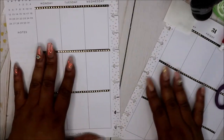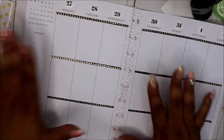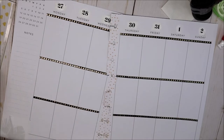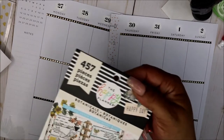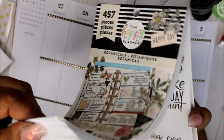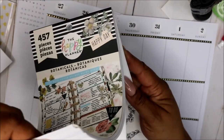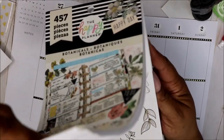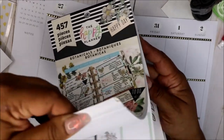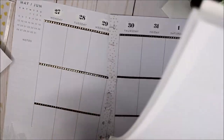I was in Joann's today, just looking at another planner because I was like, you know, I need a plain, simple planner. So I'm going to be quick. This is the Botanicals — let's see what they have. They have some gold, they have some black. That's the reason why I kind of did the gold and the black.